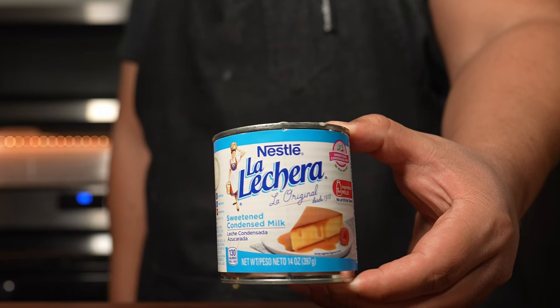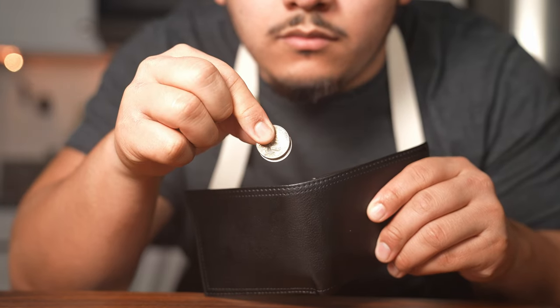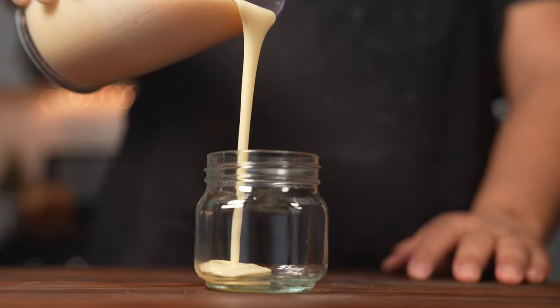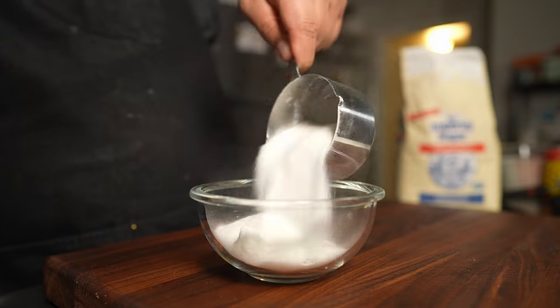This very popular brand of sweetened condensed milk cost me $2.69. So what would be the benefit of making it homemade? Number one, it has to be cheaper, or number two, it better be the best tasting sweetened condensed milk I've ever had. The recipe I'm using is by Golden Gully, so shout out to him, and this recipe requires three cups of whole milk and one cup of sugar.